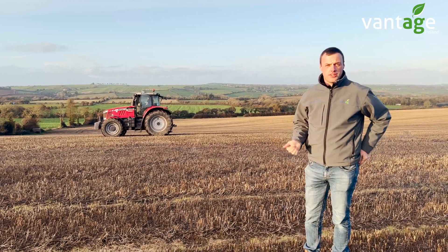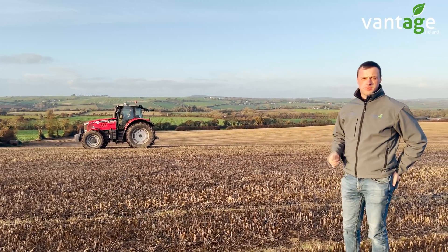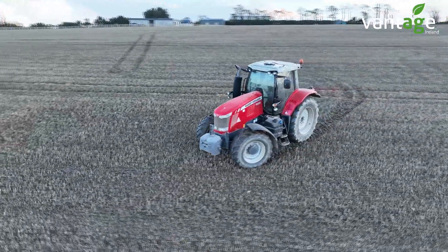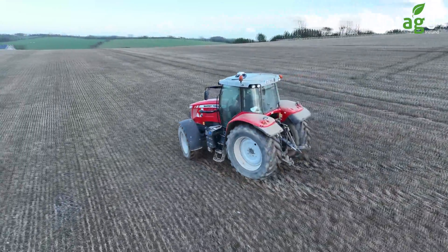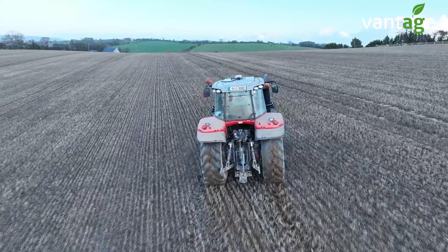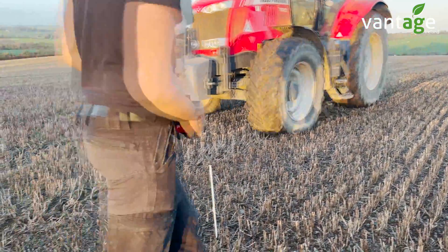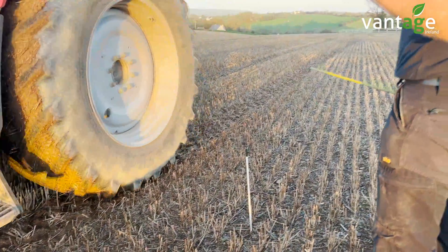We're here now calibrating the tractor. The hardware was installed in the workshop, and with all our auto steer systems, once the hardware is installed we bring them out into fields like this to perform roll calibrations. This ensures the tractor is performing accurately on the line and achieves excellent line acquisition. You'll see we'll be driving the tractor up and down the field, setting different AB lines and ensuring the tractor stays on the line from both directions.